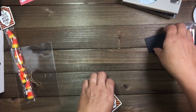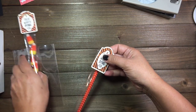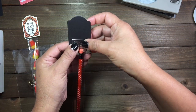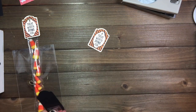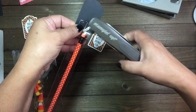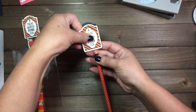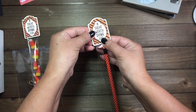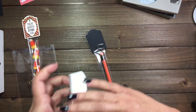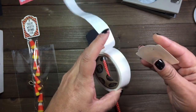We are ready to assemble this. You're going to take your piece here and you're going to want to staple this one here. Take your little stapler and staple it like so. Then you're going to want to put this on top like so, and either staple that as well or add some glue dots. I'm going to go ahead and add some glue dots.